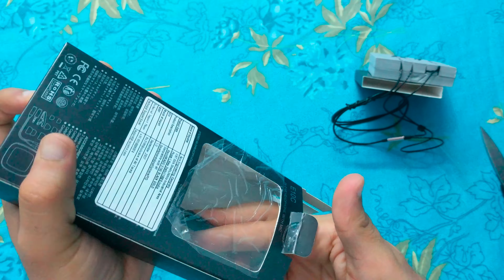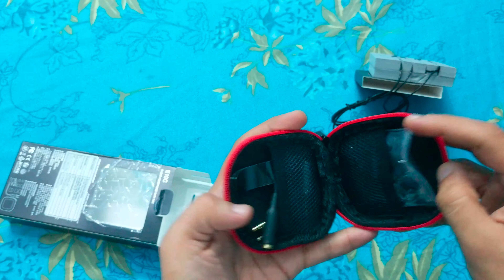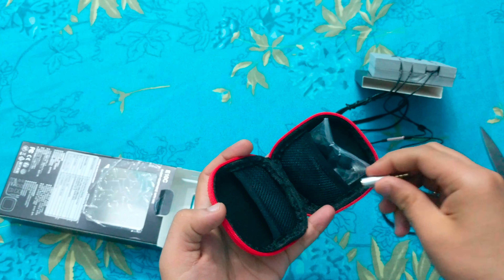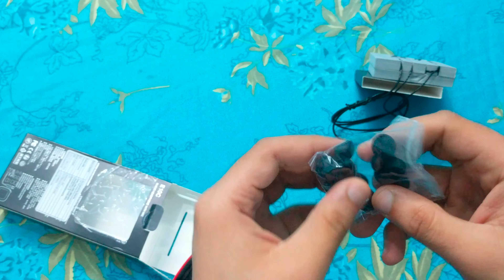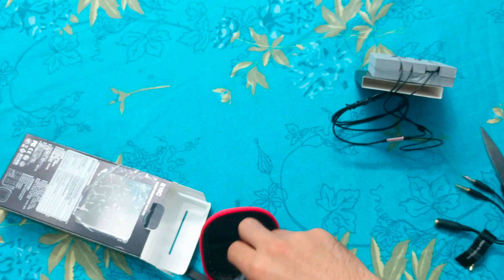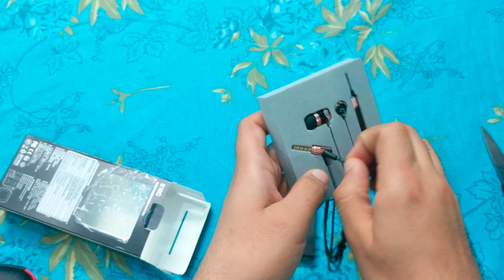In the box, you also get a carry case, a mic splitter, a universal jack which makes the microphone compatible with almost every device that has a 3.5mm jack, seven pairs of eartips each of different sizes, and a clip.